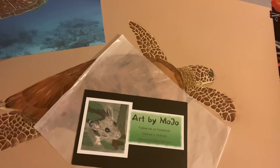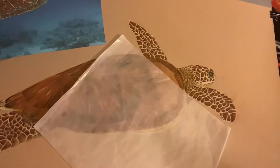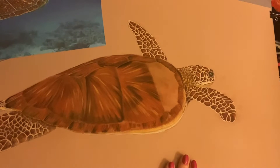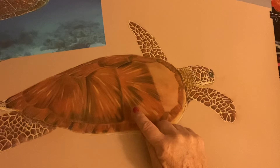Hi, welcome to my studio, Art by Mojo. I'm Darlene and today I'm working on a very large sea turtle. This is 19 by 26 and I wanted to show you how I did this part of the turtle shell.